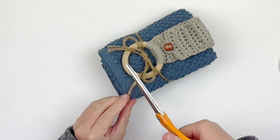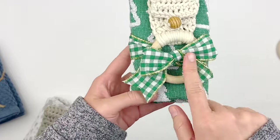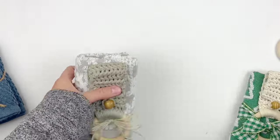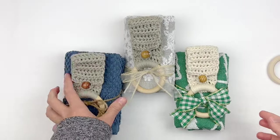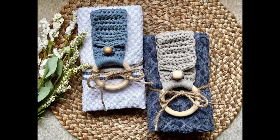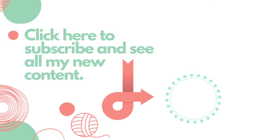Then trim the ends of your bow, and that is it. I made some using a Christmas towel that I found at Dollar General and this ribbon, and I think it is super cute. I plan to give these as Christmas gifts this year. So if you have a local Dollar General, I do recommend checking it out there. You are done! I hope that you enjoyed this tutorial today. If you did, please give it a thumbs up, and if you haven't already, please subscribe to my YouTube channel. Thank you so much for watching.